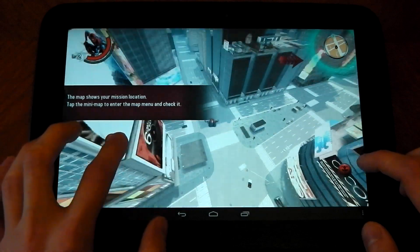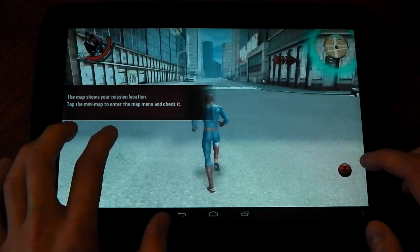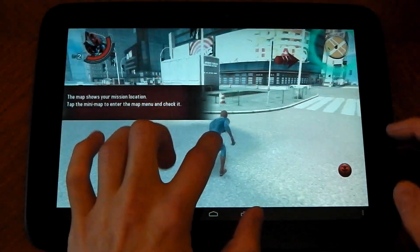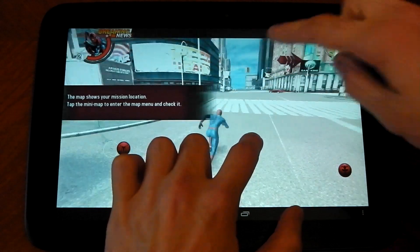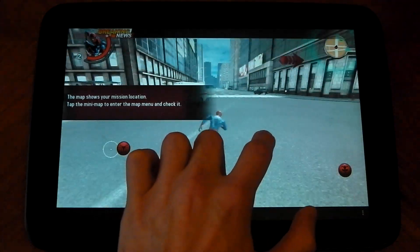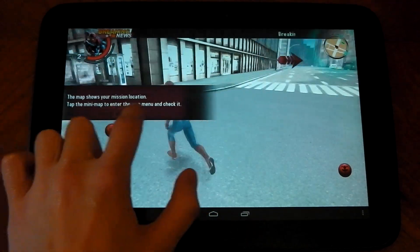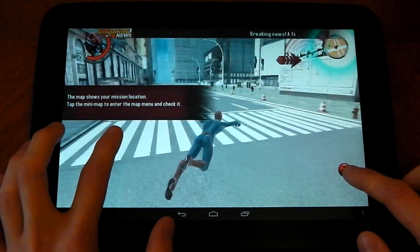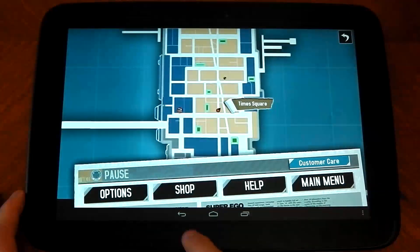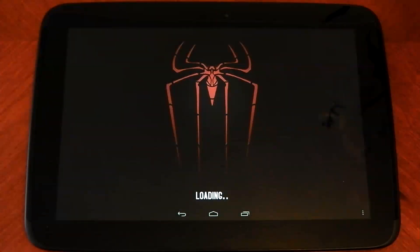If we drop here — good landing. Let's just run around in a circle here and watch the backgrounds. As I pass the buildings, they kind of judder across, so you can see the frame rate isn't too high. But it's okay — it's easily playable. That's Spider-Man on the Nexus 10 tablet.